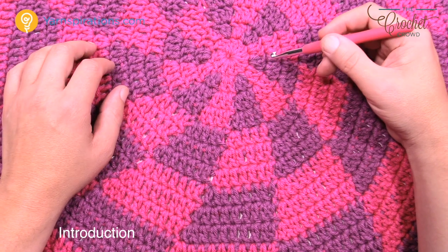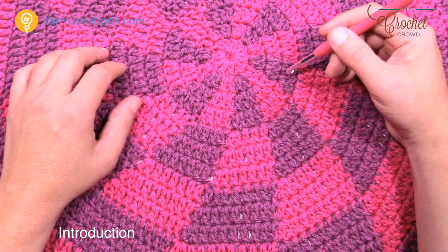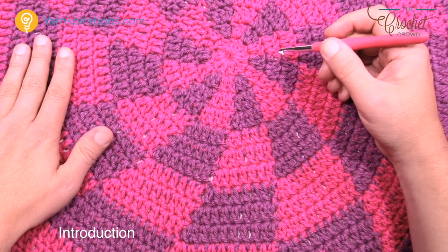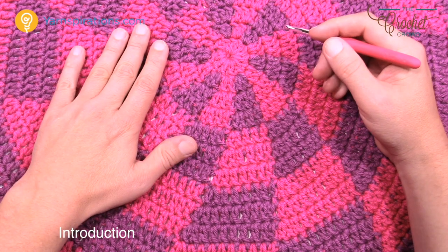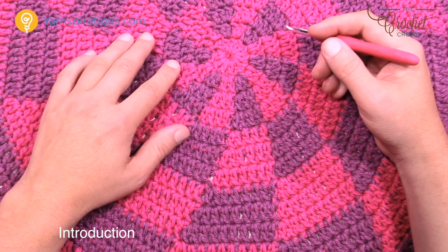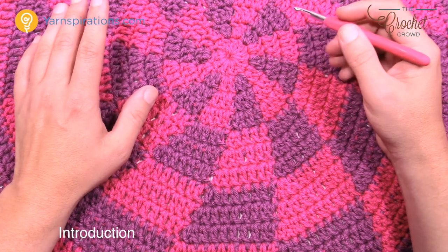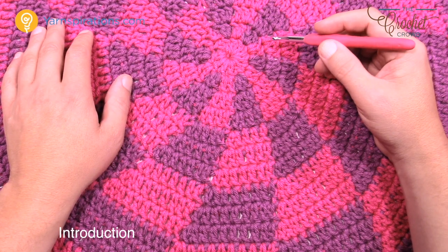The nice thing about this afghan is you can make it bigger — if 48 inches isn't enough, you can make a much bigger design. It will continually grow and stay flat. You'll use a 6mm size J crochet hook, and for this pattern you only need two balls of Caron One Pound yarn — one ball of each color. If you want to make it bigger, you'll obviously need more yarn.